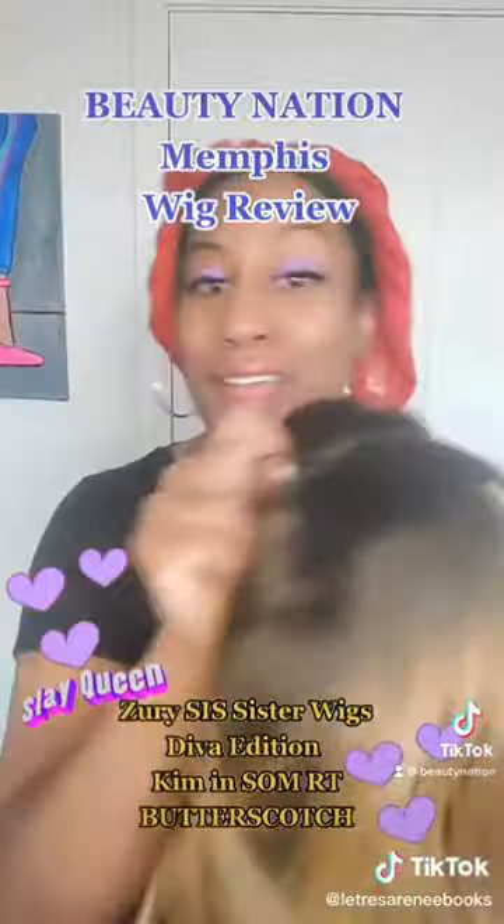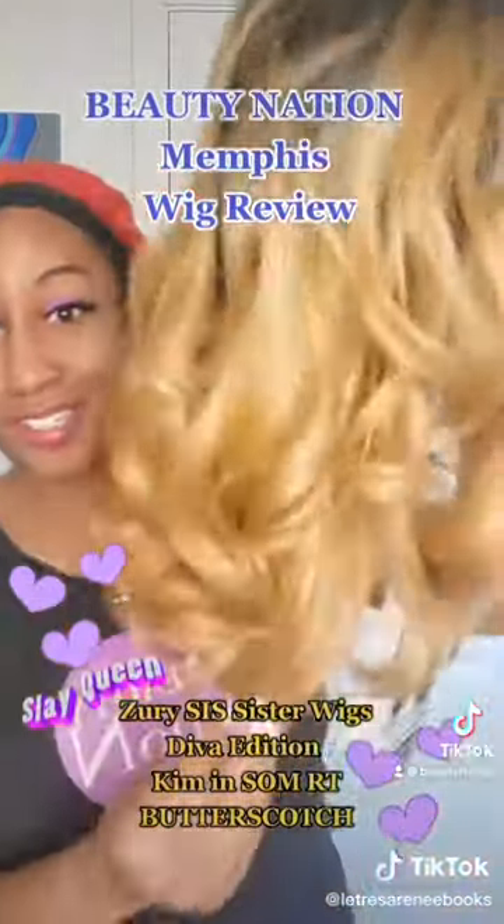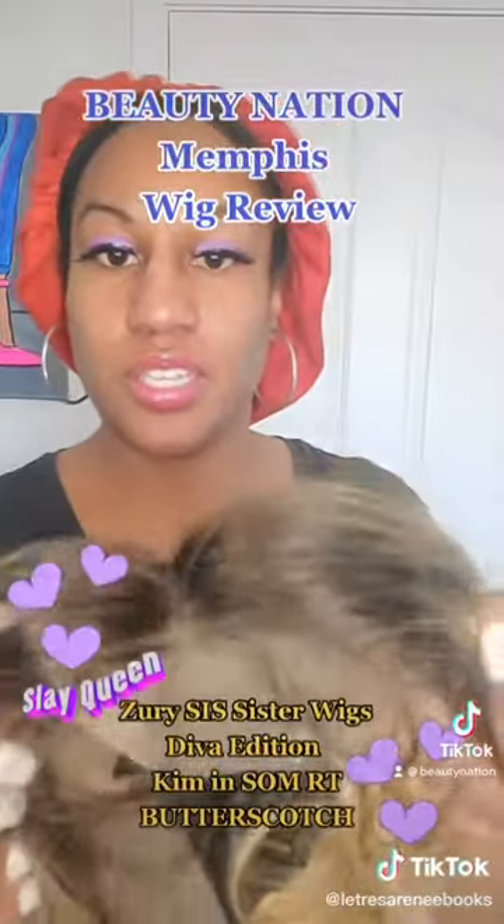Before I even go cut this lace — I just took her out the box. Look at this! Look at this blonde, y'all. She is banging. She is hot. Look at that lace there.